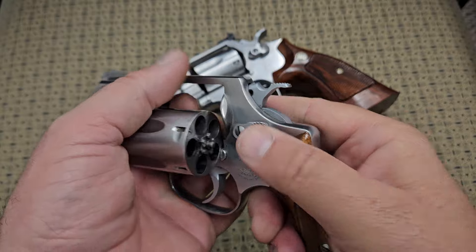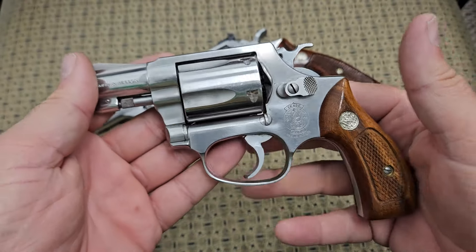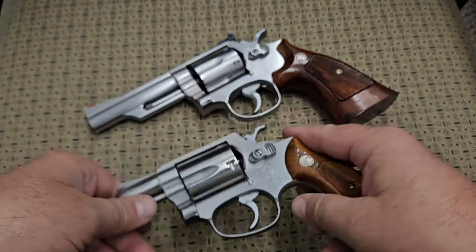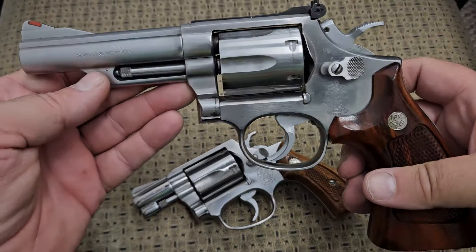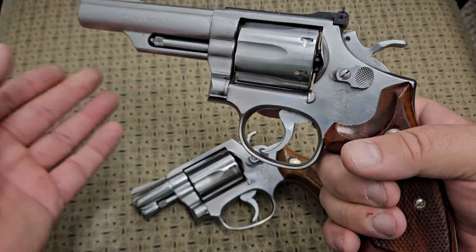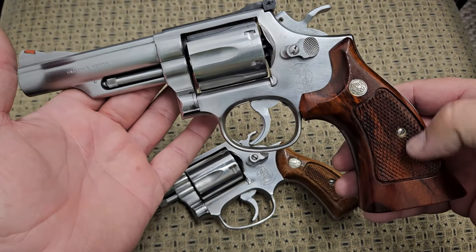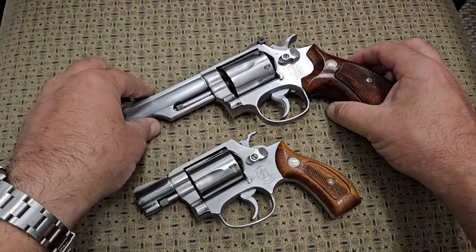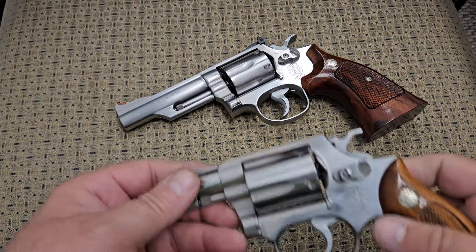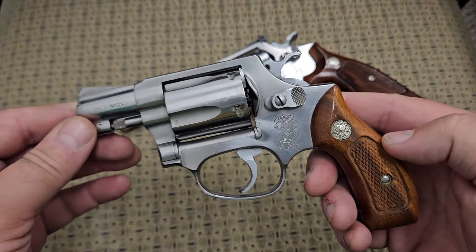This gun is aimed more towards the concealed carry people. It only holds five rounds and has a very small frame. You can get larger frame guns like these K-frames in .38 Special to use more like a duty weapon or home defense. There are people that can carry larger stuff like this, but I just don't happen to be one of those people. In my opinion, .38 Special is a great round, but it seems to be a little bit dated in today's times.